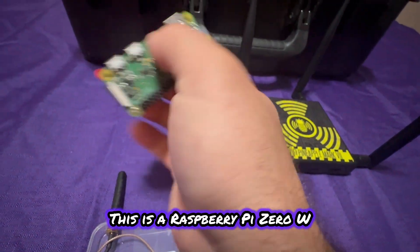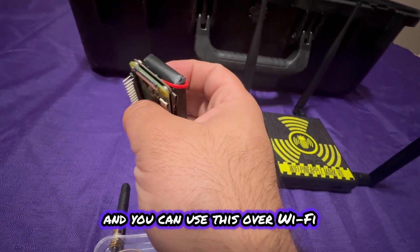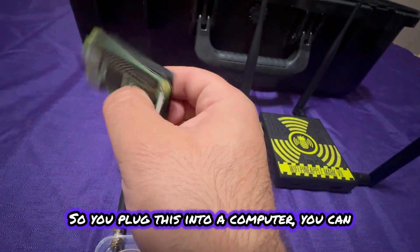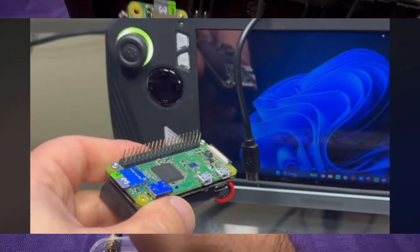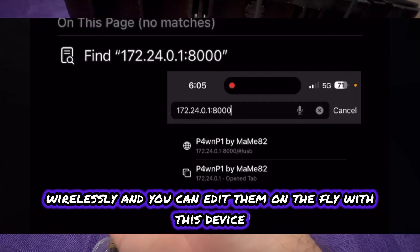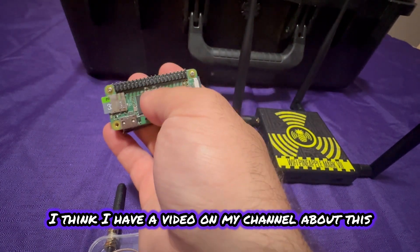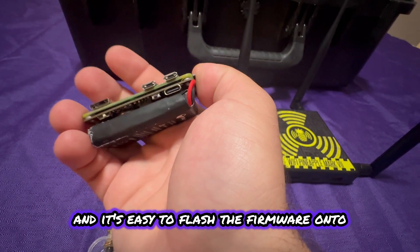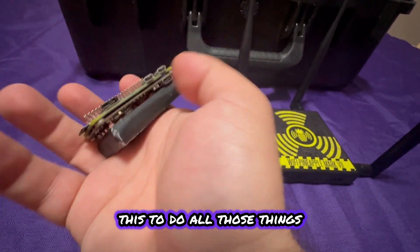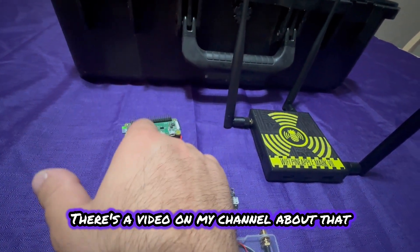This is a Raspberry Pi Zero W. I have it programmed as a bad USB, and you can use it over Wi-Fi. You plug it into a computer and send the payload through your phone after connecting to it via a web browser. You can send and edit payloads wirelessly on the fly. This is pretty easy to set up — all the stuff is on GitHub and it's easy to flash the firmware onto it. I have a video on my channel about this.